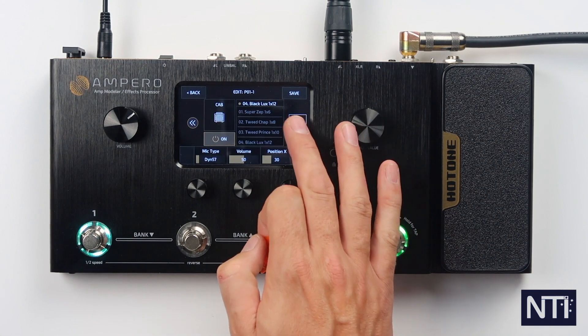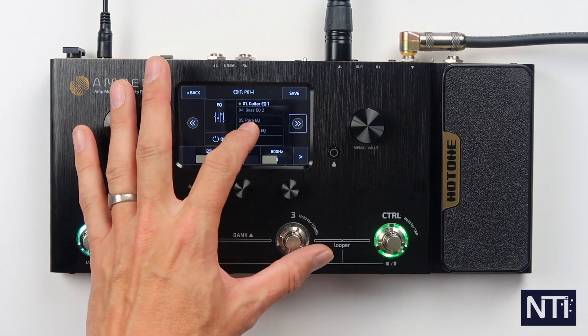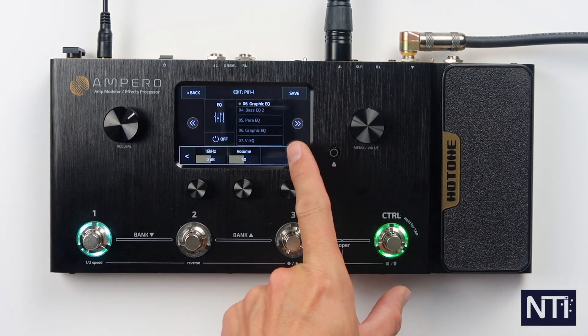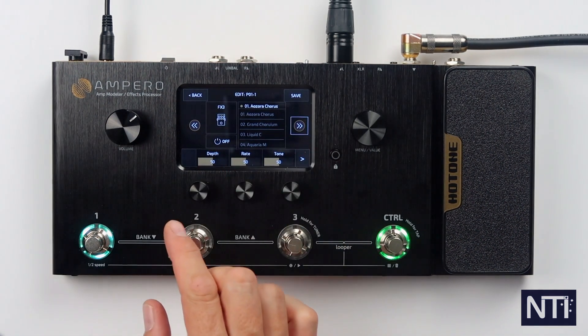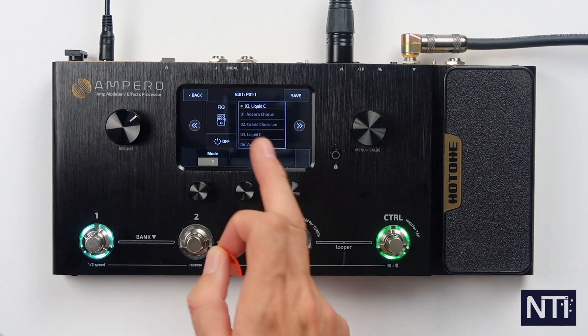Cab we've already done. Next up is EQ — there are a couple of different guitar EQs, a power EQ, some bass EQs and a graphic EQ. Let's bring up the graphic EQ. When you see this little arrow here there are extra parameters to scroll across and find. We'll just engage this one the way that it is. Next up is FX Block 3 — I'm going to put my favorite chorus sound, the Liquid C, which is a clone of the DC2. I really like it in mode 3, so I'm going to turn that on.